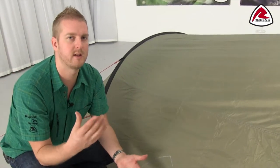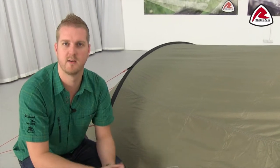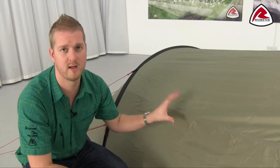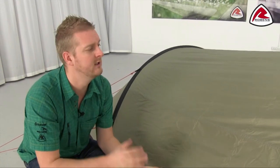It has a hydrostatic head of 5,000 millimetres. For mainland Europe, something needs a hydrostatic head of at least 1,000 millimetres to be waterproof, and in the UK it has to be at least 1,500 millimetres. So at 5,000 millimetres you can be very confident telling customers this is completely waterproof and that it's going to stay waterproof for a good long time.